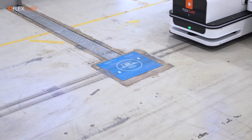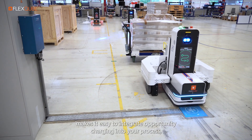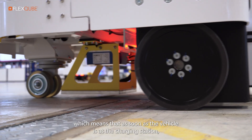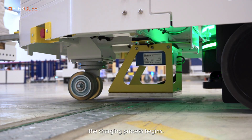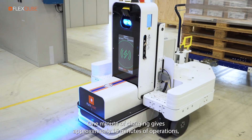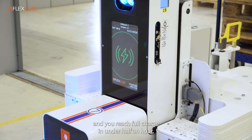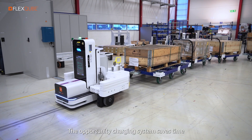The contactless inductive charging makes it easy to integrate opportunity charging into your process, which means that as soon as the vehicle is at the charging station, the charging process begins. One minute of charging gives approximately 15 minutes of operations, and you reach full charge in under half an hour.